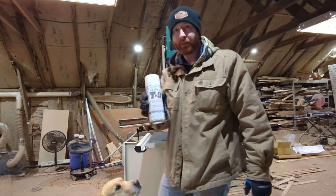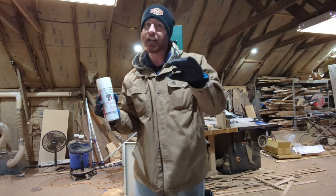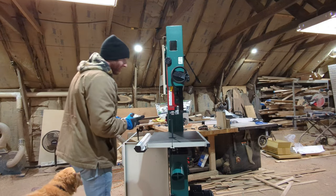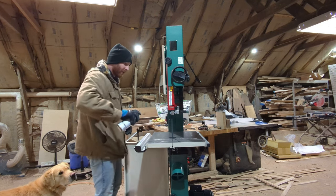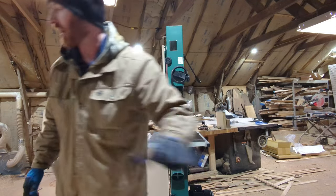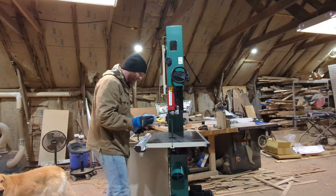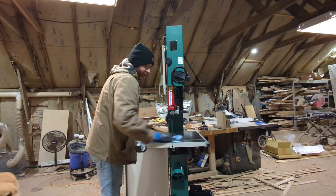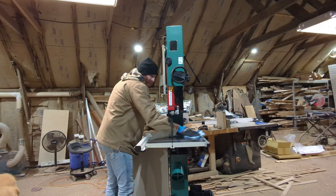Now that it's all cleaned up, I'm using Boeshield T9 — it's like a wax protectant — and it makes everything slide like butter and keeps rust from forming. Put a thin layer over it, buff it in with a clean rag, and let it cure overnight. I highly recommend using this on pretty much any cast working table in your shop, especially your jointer and planer. It makes your boards slide across so much easier with way less resistance.